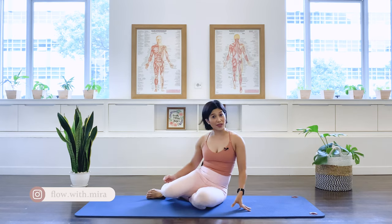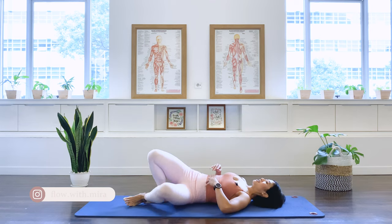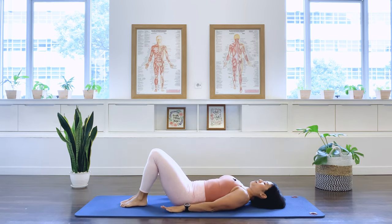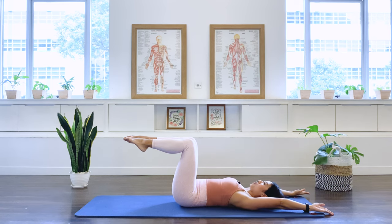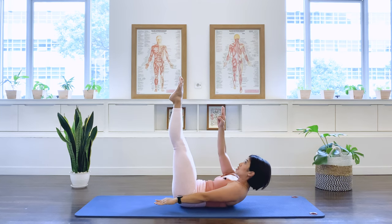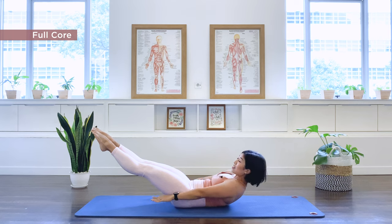We're going to start with the hundreds. We're going to do about 10 repetitions of each exercise. First exercise: the hundreds, 10 sets of breathing. Legs up to table top, arms overhead. We breathe in, prepare. We breathe out, we lift the chest, extend the legs up to the ceiling — or you can go to a diagonal position if you are more advanced or intermediate level.